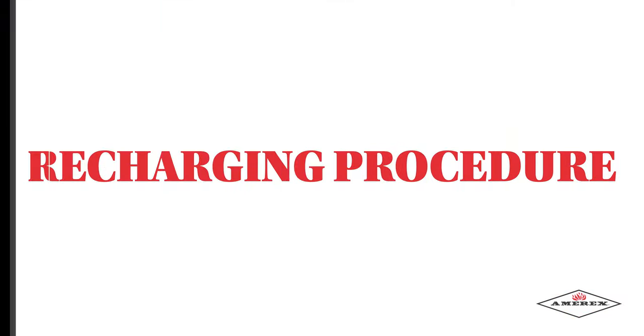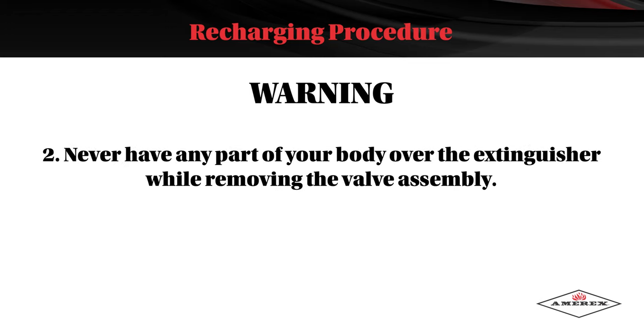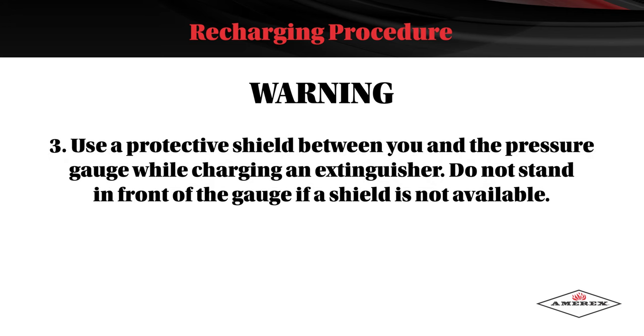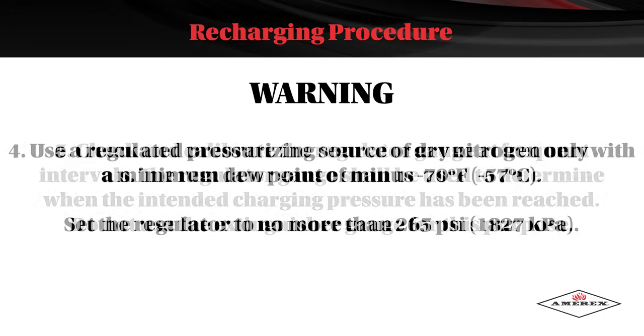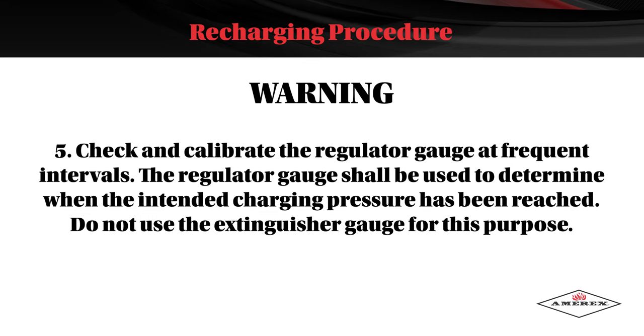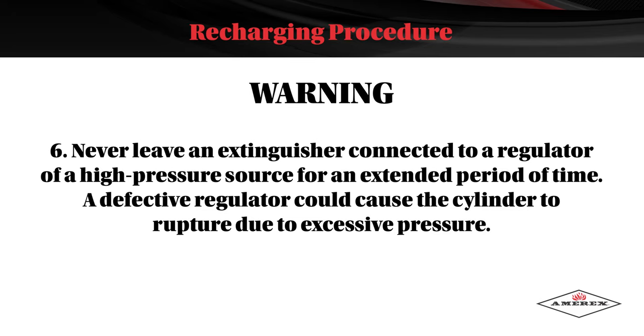Wheeled Unit Extinguisher Recharging Procedure. Warning: before attempting to disassemble, be sure the extinguisher is completely depressurized. Never have any part of your body over the extinguisher while removing the valve assembly. Use a protective shield between you and the pressure gauge while charging an extinguisher; do not stand in front of the gauge if a shield is not available. Use a regulated pressurizing source of dry nitrogen only, with a minimum dew point of minus 70°F or negative 57°C. Set the regulator to no more than 265 psi or 1,827 kPa. Check and calibrate the regulator gauge at frequent intervals. The regulator gauge shall be used to determine when the intended charging pressure has been reached — do not use the extinguisher gauge for this purpose. Never leave an extinguisher connected to a regulator or high-pressure source for an extended period of time; a defective regulator could cause the cylinder to rupture due to excessive pressure.